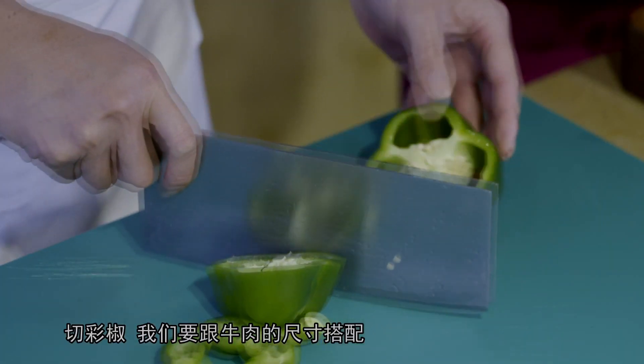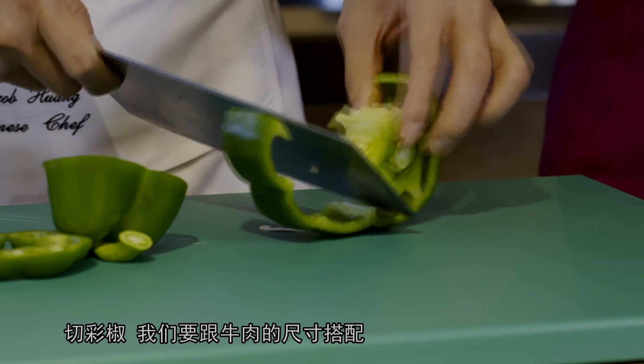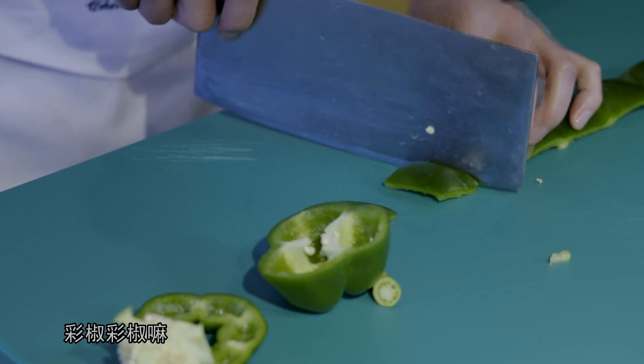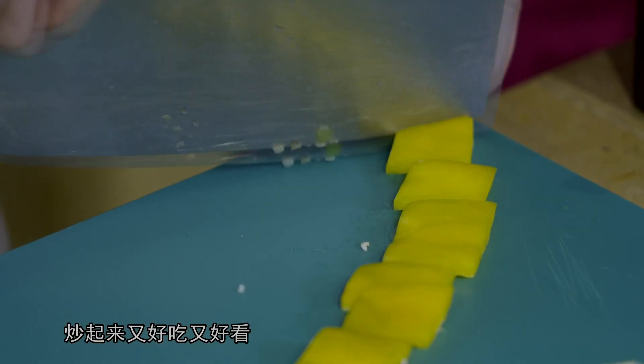切彩椒呢，我们要跟牛肉的尺寸搭配，均匀就好看。彩椒嘛，有几种颜色在里面，炒起来又好吃又好看，卖相又好，这才是最重要的。